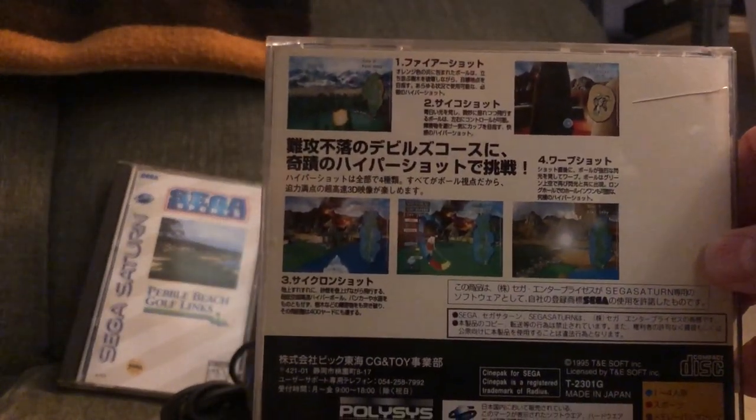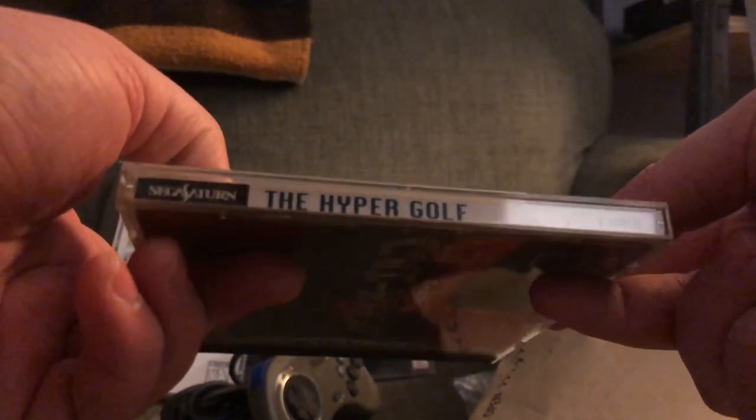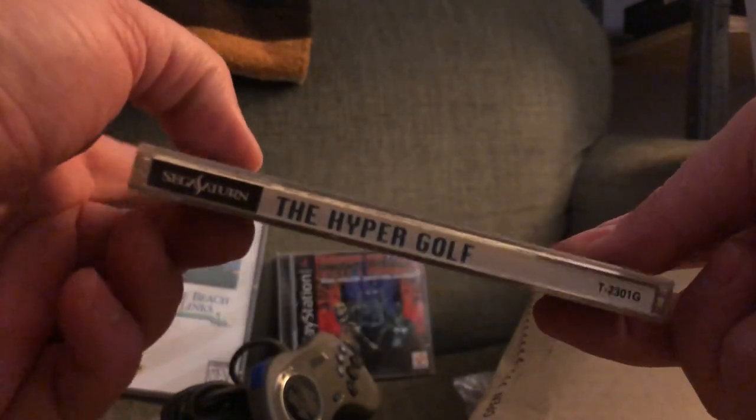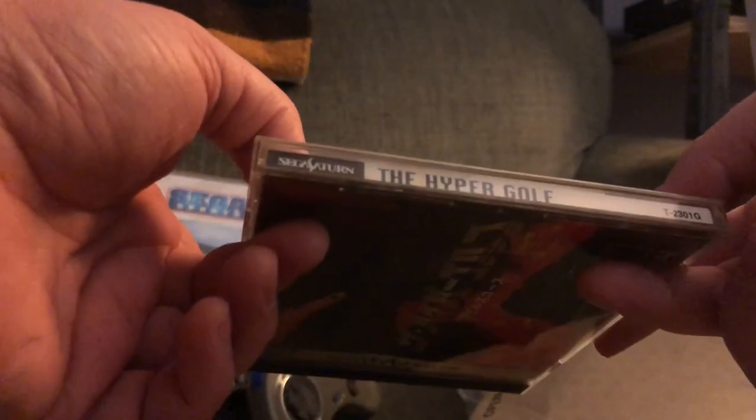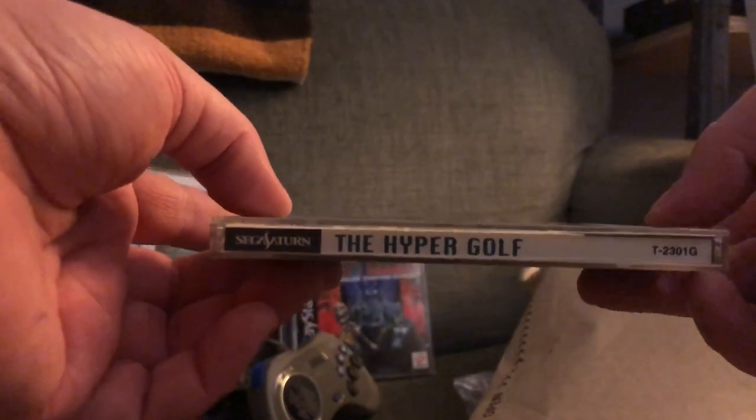No OBI with this one and a little bit of tearing on the manual, but I think this was like six or seven bucks — I can't complain, it's a goofy old golf game called The Hyper Golf. This is why I import from Japan. I know that might be broken English or some bizarre translation — I have no idea what causes it, but so many games have these incredible names.